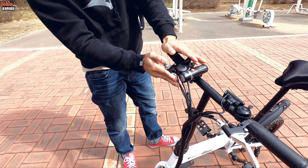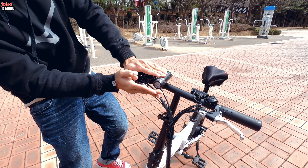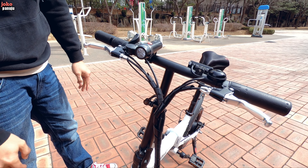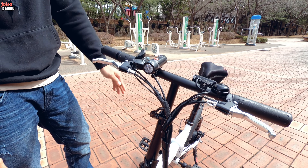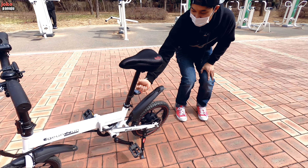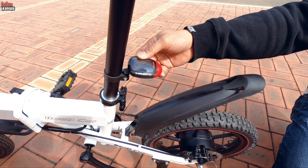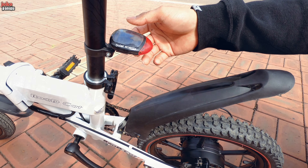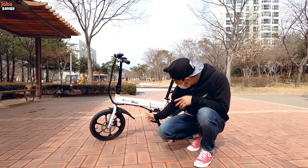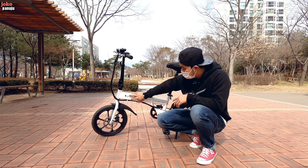Dilengkapi dengan tentunya lampu. Lampunya ya, yang bagian depan, center. Yang belakang ini yang istimewanya, lampunya udah pake solar energy. Jadi udah gak pake baterai lagi. Untuk mengecasnya itu tinggal dicolok di sini, karena baterainya udah ditanam di dalam rangkaian ini.